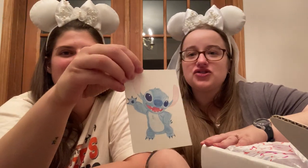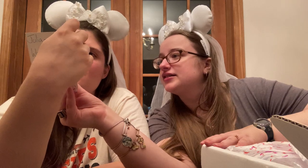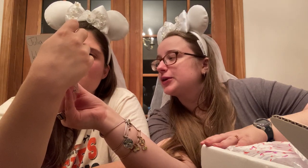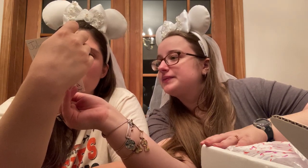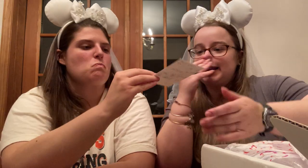I think it's hand-drawn — you can feel that it is, like watercolor pencil. It's something we can hang up on our fridge, which is pretty cool. There are a lot of packing bubbles, and we have our spoiler sheet. There are a few items in here.